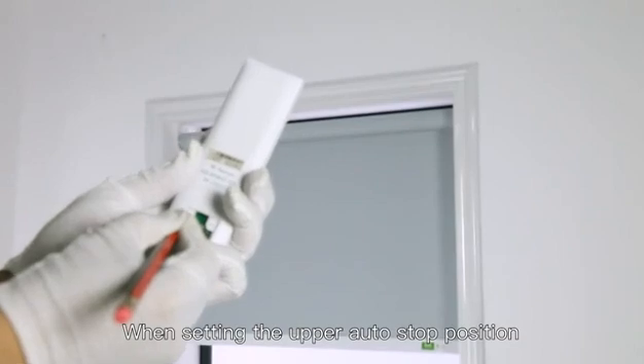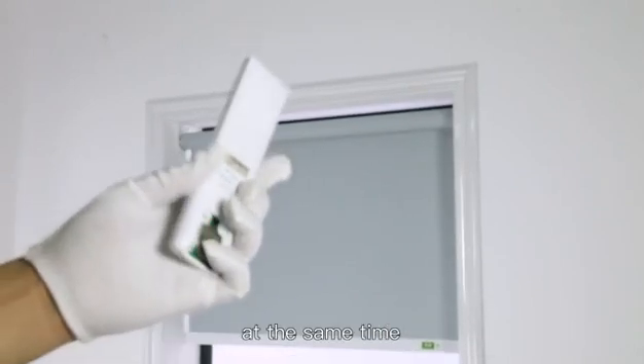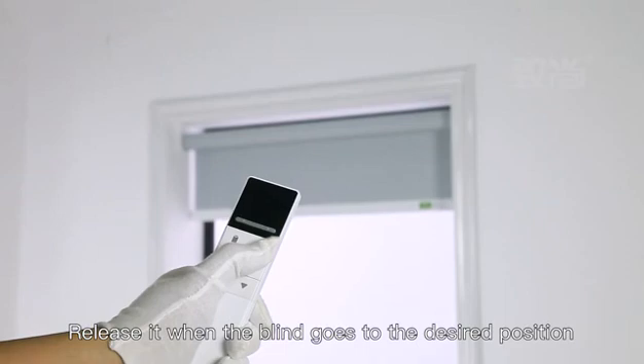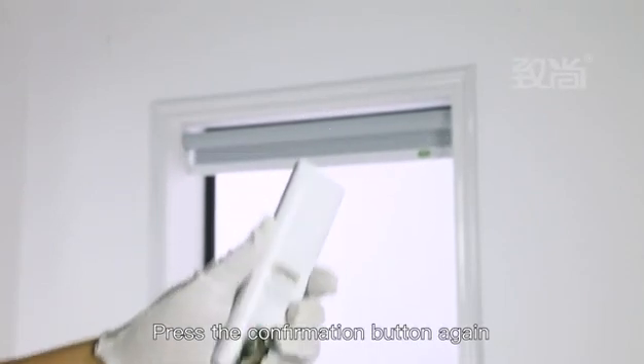When setting the upper auto stop position, press the up button and the back side confirmation button at the same time until the motor shakes. Then press and hold the up button, releasing it when the blind reaches the desired position. Press the confirmation button again on the back side of the remote. The upper position is set.